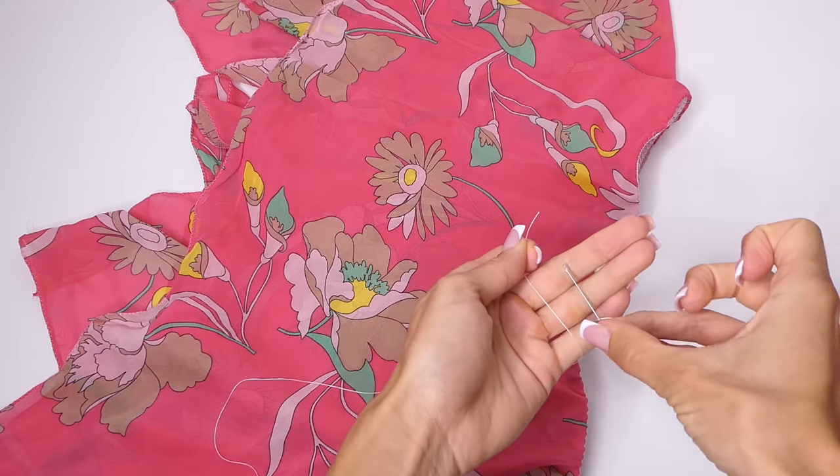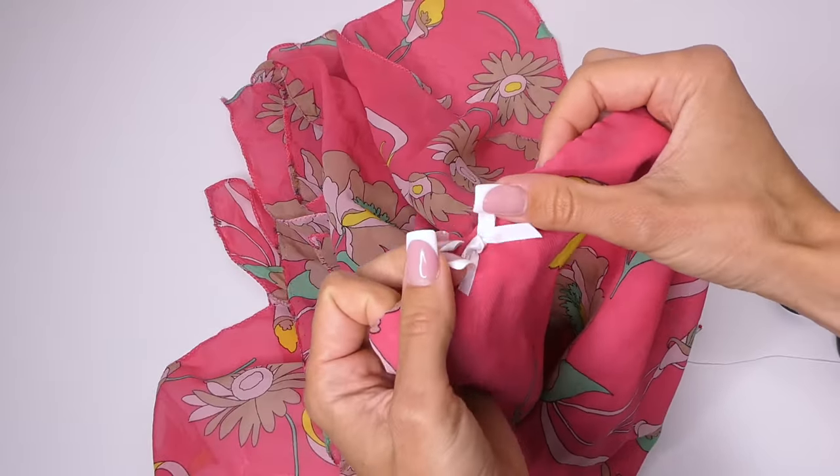The final touch is I'm going to hand stitch a little bow onto the front of my skirt, and you're all done!